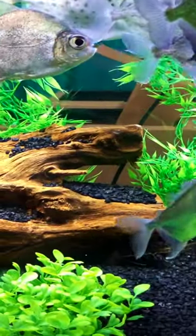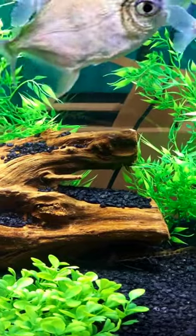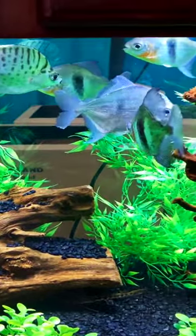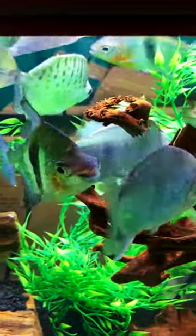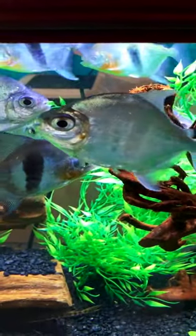Silver dollars are often sold as a beginner fish, but you have to be careful with these guys because they get large, they are very active and rather skittish, and would do best in at least a six-foot tank of 125 gallons or more. But if you can keep them in the right conditions, they can be rewarding — just know that they are a little bit timid at times.